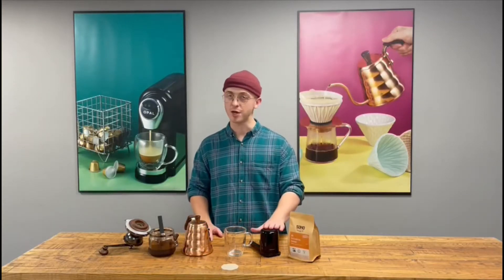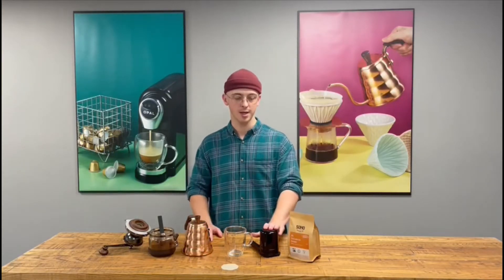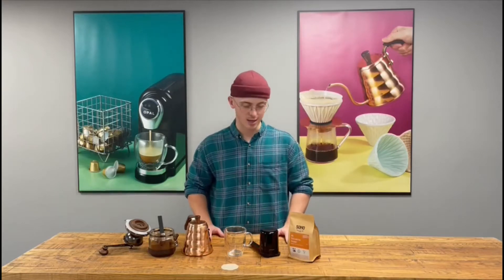This is the Twist Press, providing you with a quick, clean black coffee, perfect for traveling and when camping.